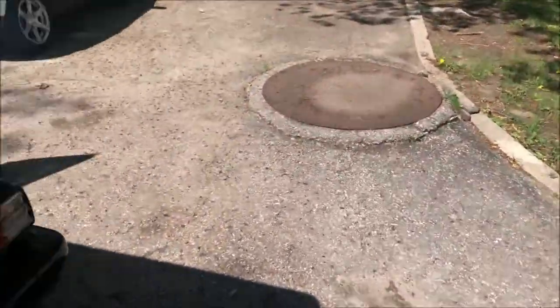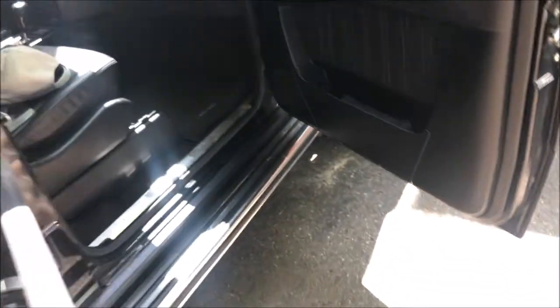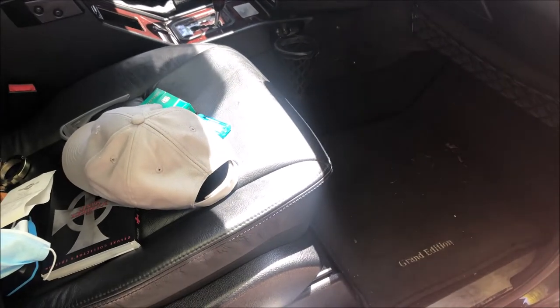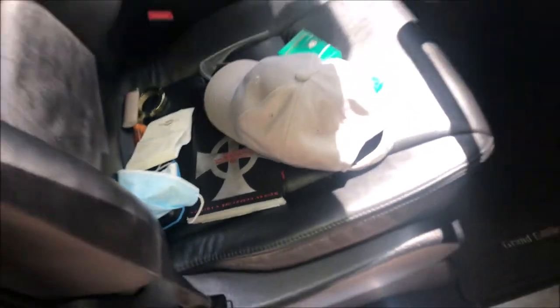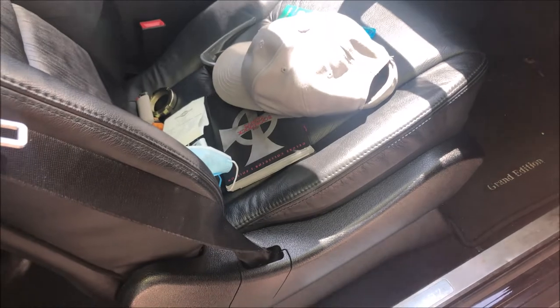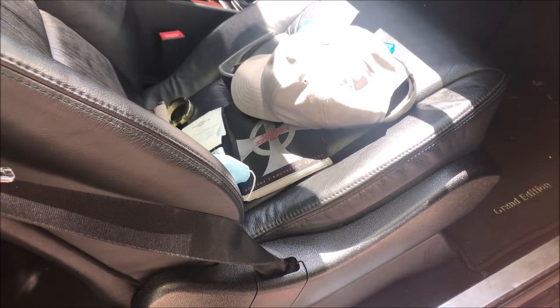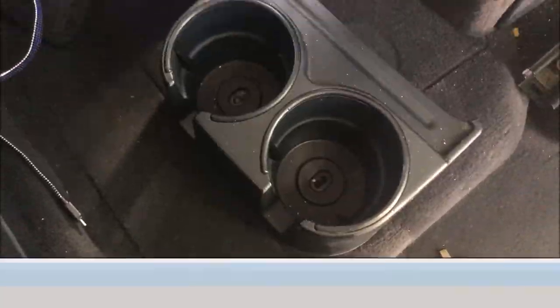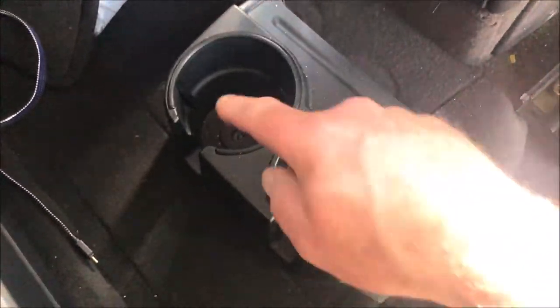We'll go around and show you where the battery is on a G-Wagon. First we have to move the passenger seat as far forward as possible, then lift the back to get more room. There are two Phillips screws in the center of each rear cup holder, and then it just pops off. You can see where they're screwed in there.